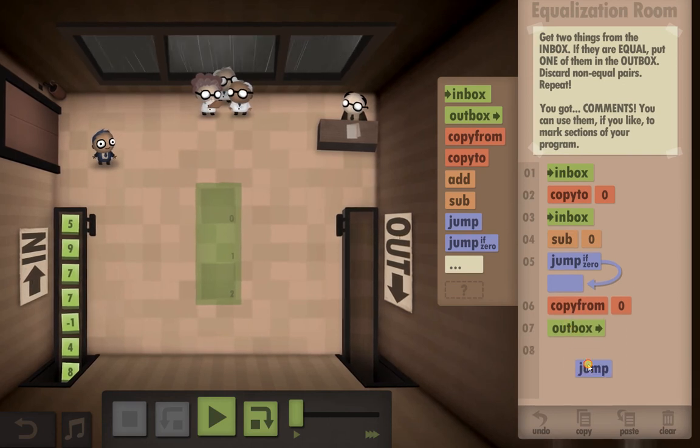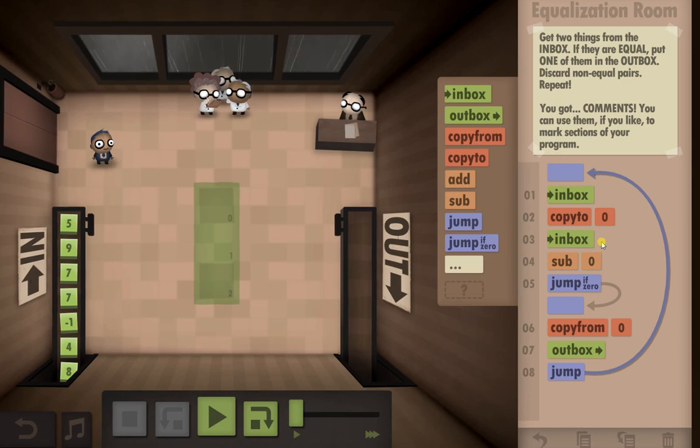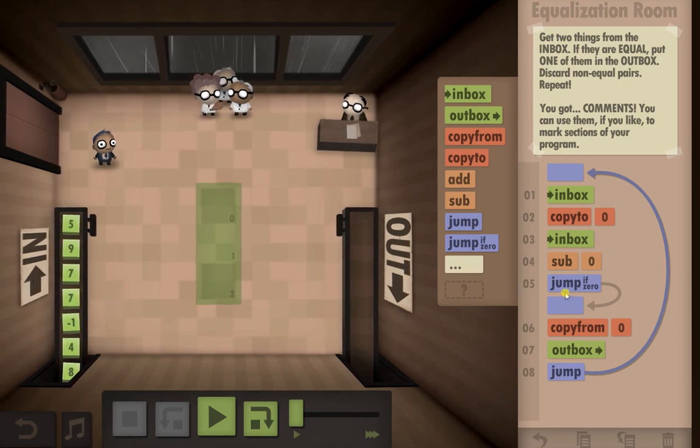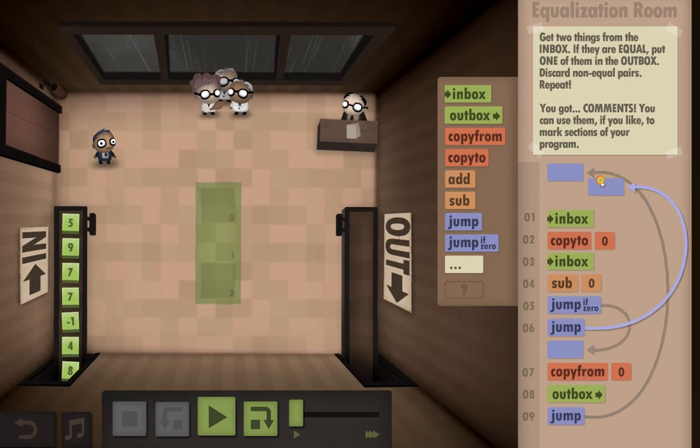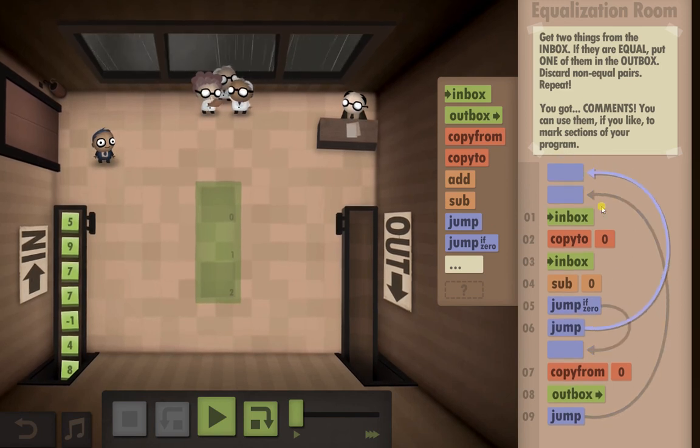And of course we're going to need to make a loop all the way back up to the top. The other thing I need that I've missed out is another jump, because if it isn't zero I need it to jump back up to the top and check again.